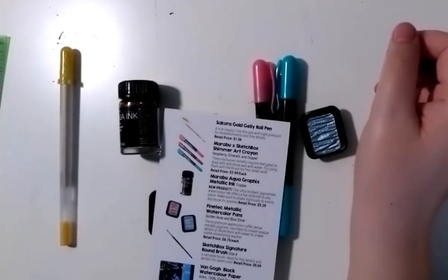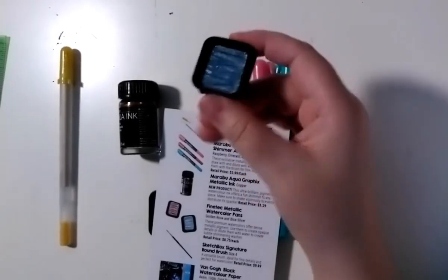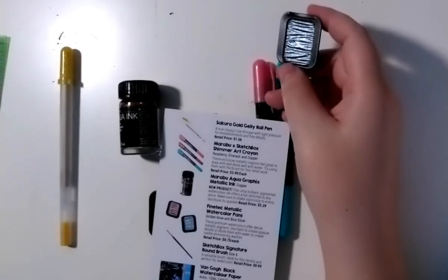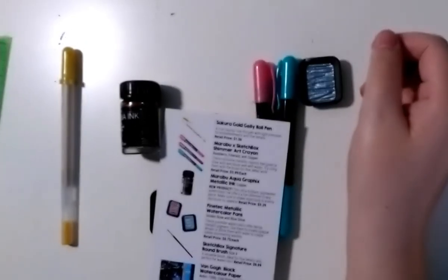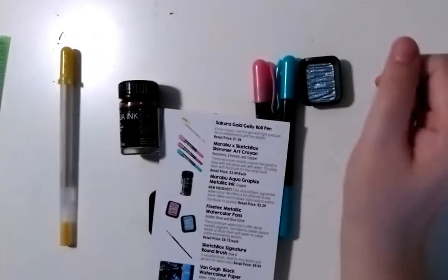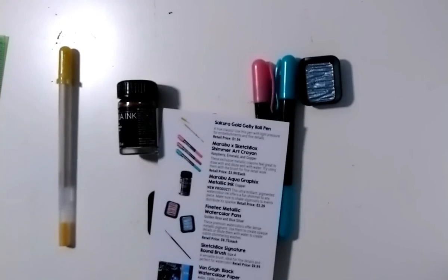SketchBox, do better. If you're going to give me a watercolor palette that's supposed to be a pretty silver blue, have the pigments actually show up properly. Give me more variety in color, or make it a monochromatic challenge so that way everything isn't the same color, tone, and shade — because that's exactly what this is. That's my review: it's mediocre, nothing in here is exciting, and I hate glitter.